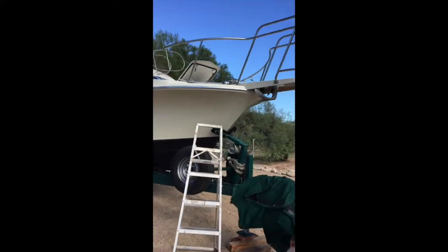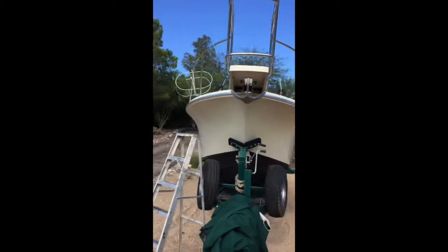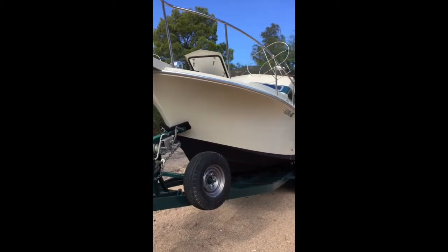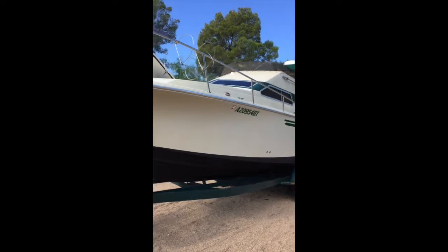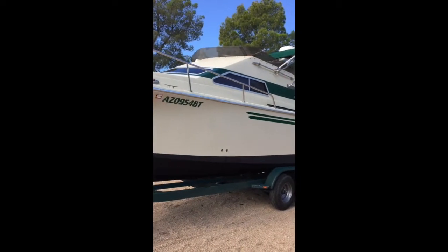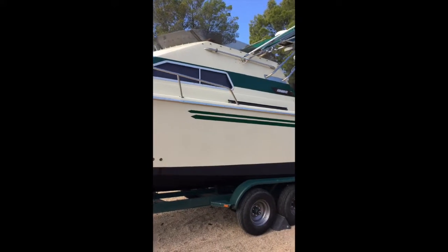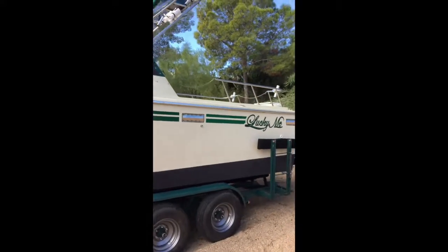I'll climb up inside and show it to you. The trailer, as I described — we put the boat in the water and then took the trailer out, had it media blasted, urethane undercoat, urethane topcoat paint, bearings, brakes, spring bushings, wiring, LED lights, rollers that needed to be replaced, and carpet.